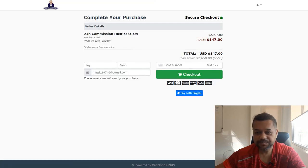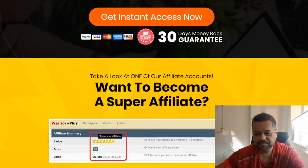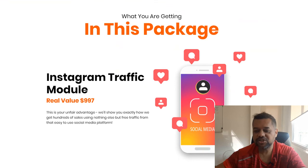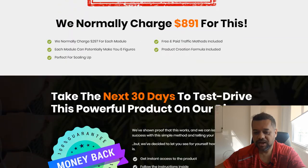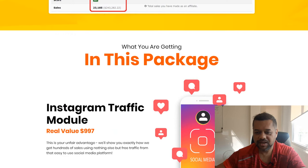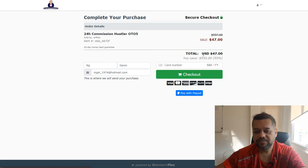OTO five is for people that want to become a super affiliate. This package includes an extra Instagram module, Google Ads module, and product creation module — it basically allows you to make more money. If you get that one, you're going to pay $47.